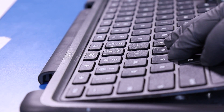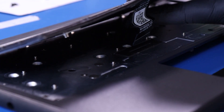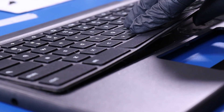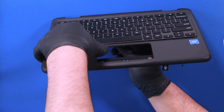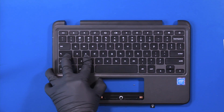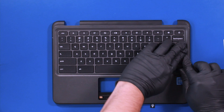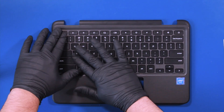Replace the keyboard by sliding the tabs back into place, thread the keyboard cable through the slot, and pull through. Push down on the keyboard to make sure it's snapped back into place.